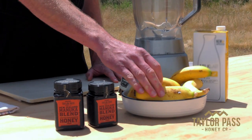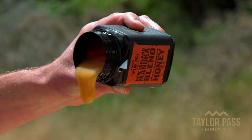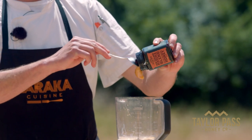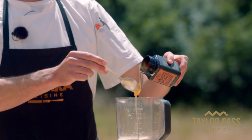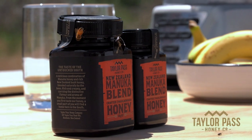We start with two bananas, soymilk and a few ice cubes. Very easy recipe. Because of its amazing strong flavor, Manuka blend honey also goes really well with unflavored protein powder in your shake, if you want to add that for a healthier option.